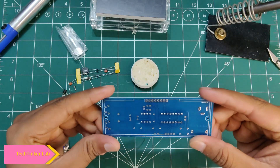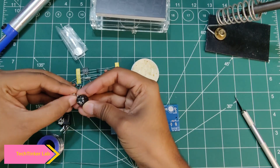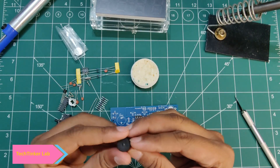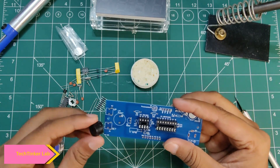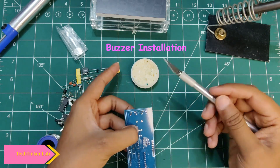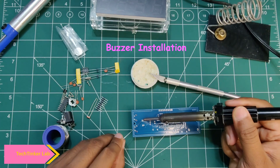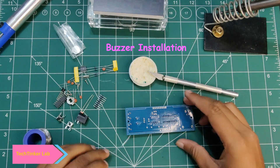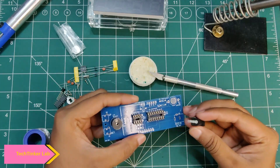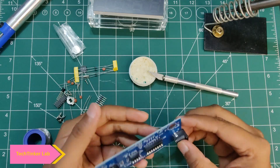Our IC bracket is soldered properly. Next we will install the buzzer. You will see a positive terminal marked on the buzzer and on the PCB, so we have to place the buzzer with the correct polarity. Then we will install the power jack — simply place it here.